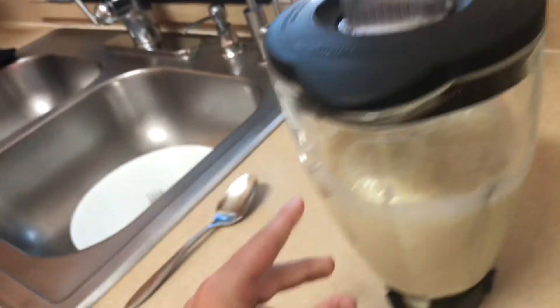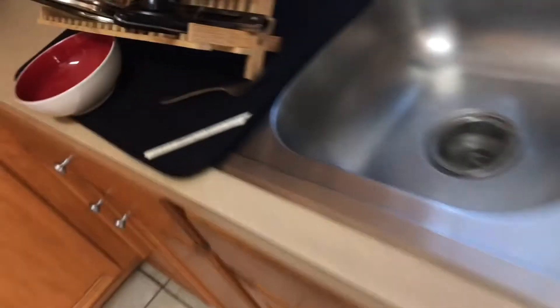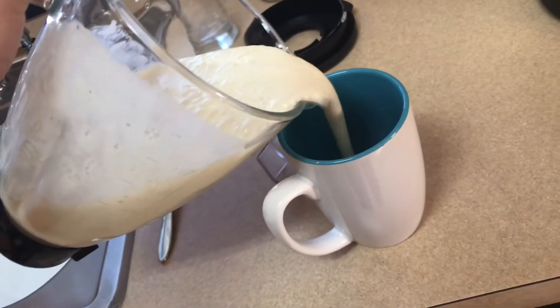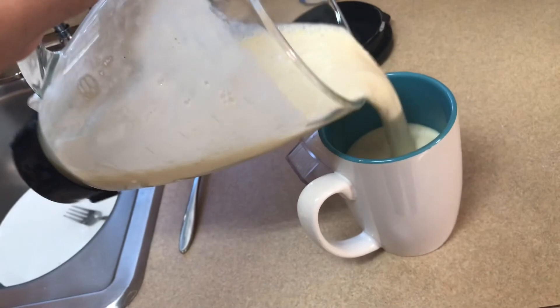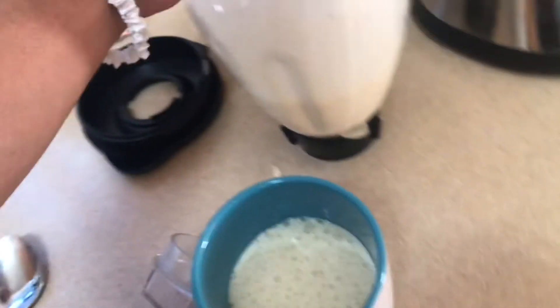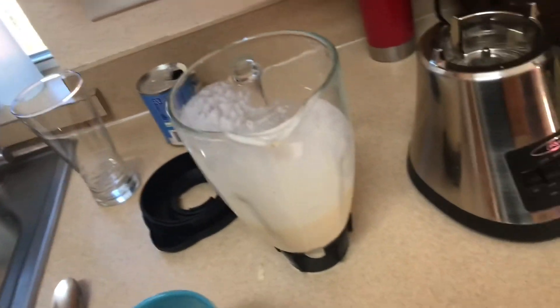Take it out, shake it, make sure there's no ice cube stuck in there. You're gonna grab yourself a little cup — get your cup — then pick it up. Look at that creamy goodness. And then drink it. Mmm, delicious!